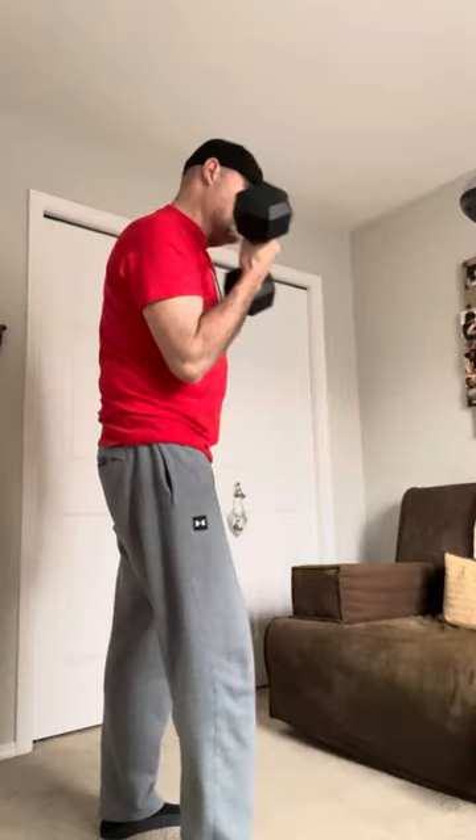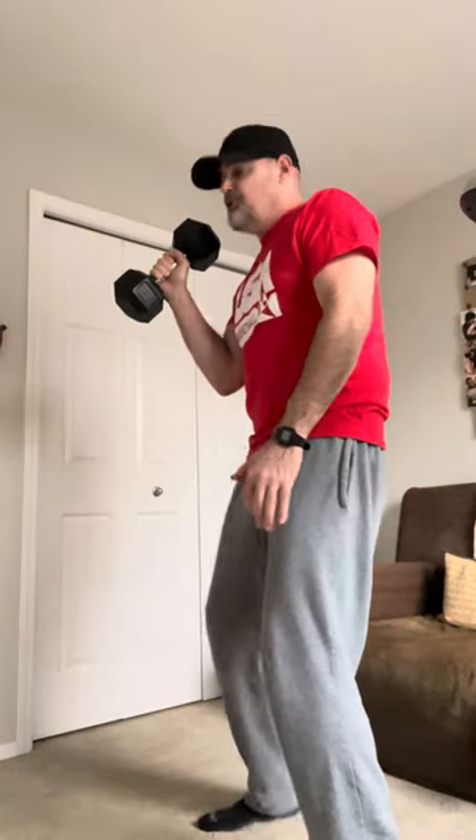This is a 25. Just with a 25, you can do curls. The second thing you can do is overheads — a shoulder press with one dumbbell and one arm, especially your shooting arm.